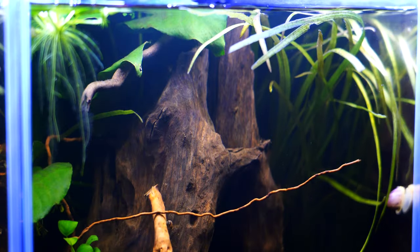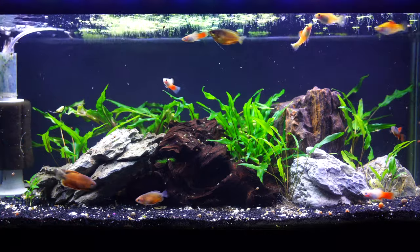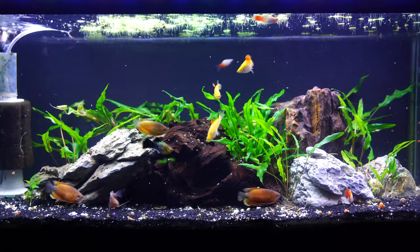Another pro for this type of driftwood, especially compared to something like manzanita branch: you will not have that kind of white fungus that attaches and develops after you've scaped after a couple of days or so. Generally speaking, I don't see a whole lot of film that develops on this driftwood, so you might want to keep that in mind as well.